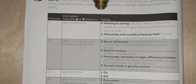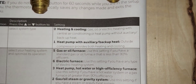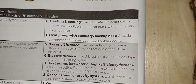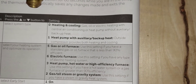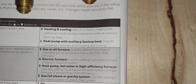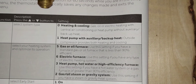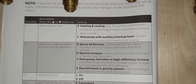Menu item number one is system type. You can select: heating and cooling with gas or oil, electric heating with central air conditioning, or heat pump without auxiliary or backup heat. If you have a gas furnace with a cooling coil, a heating-only system, a hot water boiler, or a steam boiler, leave number one at zero.